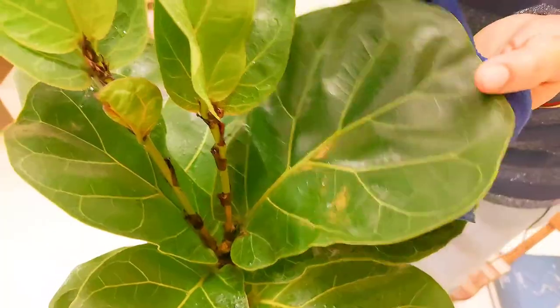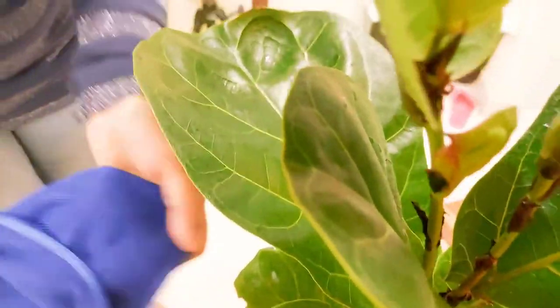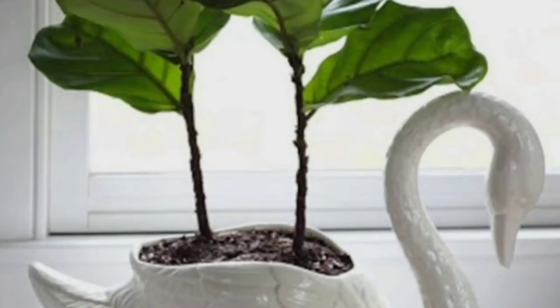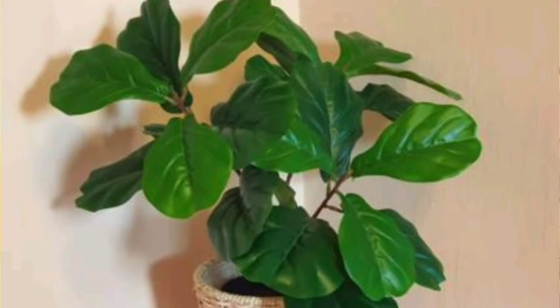When you clean the leaves, they will also look bright and allow more light to reach the plant. With just a little focus on your Fiddle Leaf Fig, it is a very beautiful plant you can place indoors. Whether you keep it in your living room, bedroom, or any corner, this plant always looks beautiful.